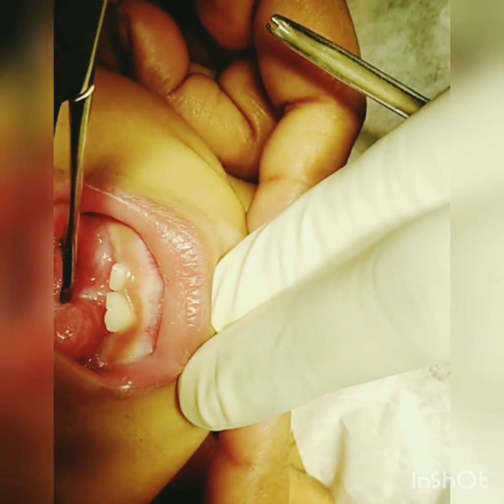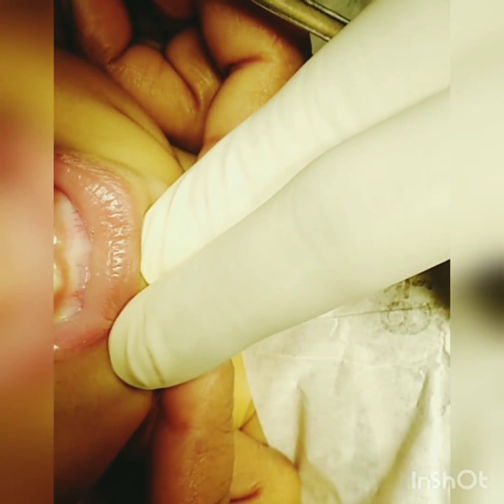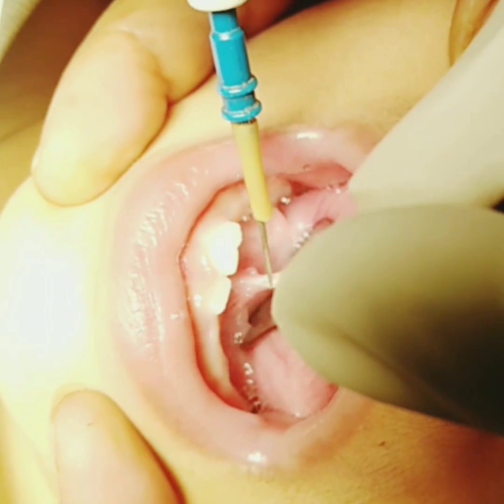We recommend a release of tongue tie before 9 months of age. The procedure is simple, but the child must be under general anesthesia.